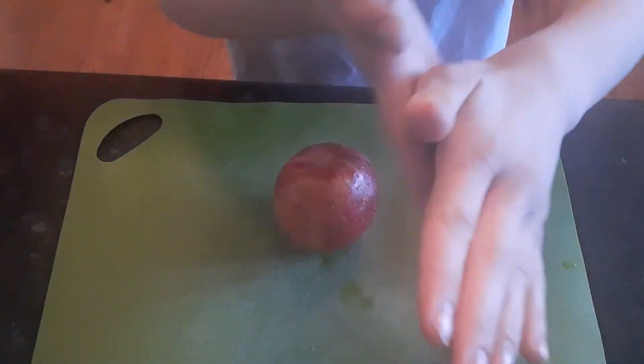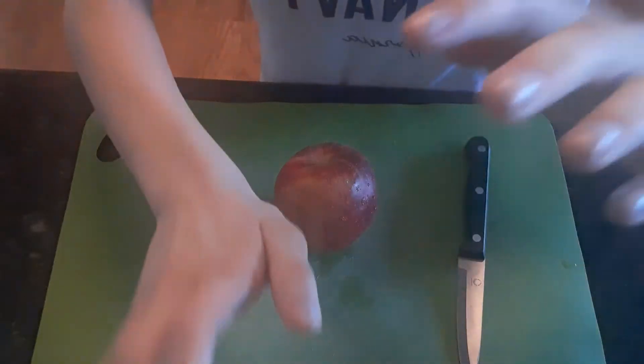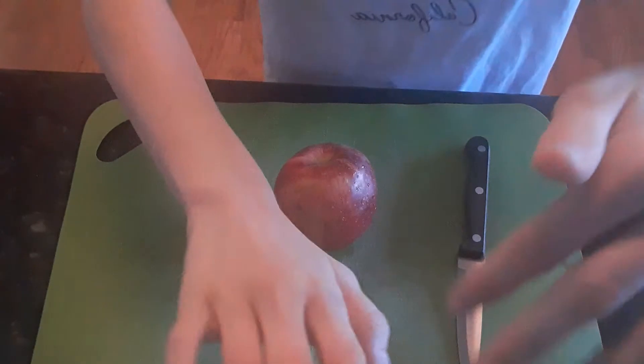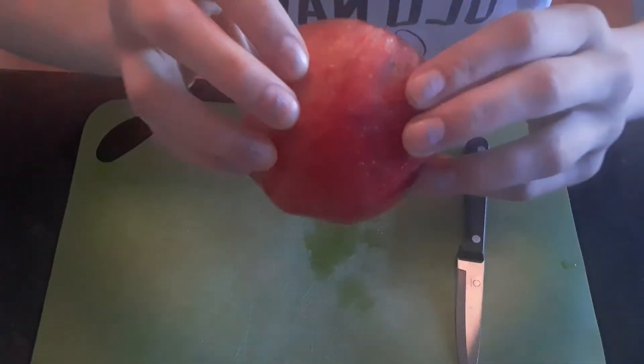Hello. Welcome to Strawberry ASMR. Today we are going to be making McDonald's french fries with an apple.